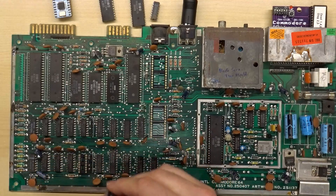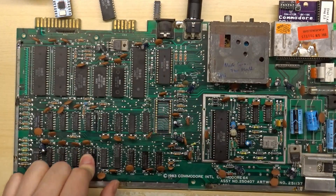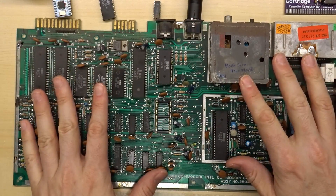I have a new RAM chip here. Let's pop this into the socket. PLA is in, the replacement RAM chip is in. I'm going to pull out the dead test cartridge — we are going to see if this thing just boots straight into basic.